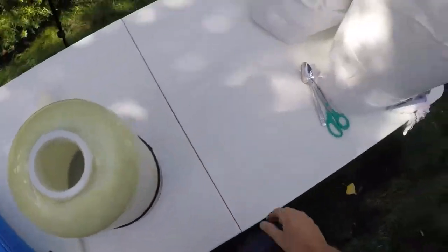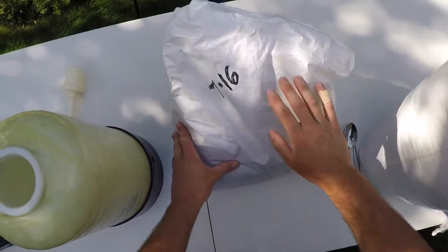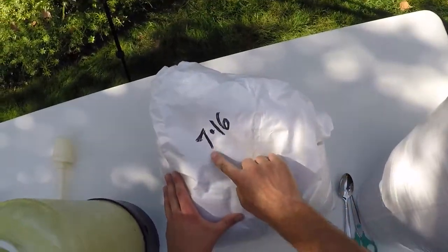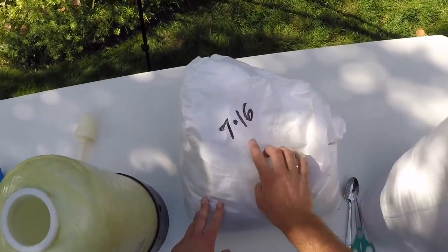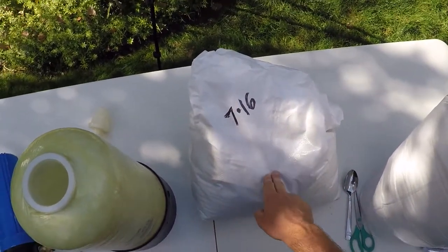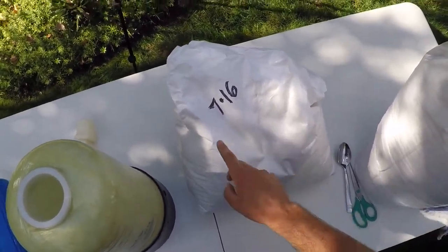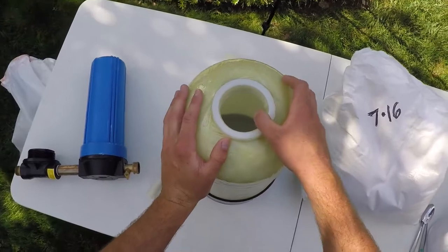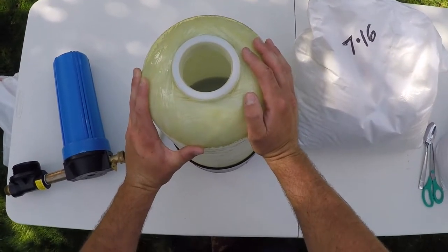Now we're going to take our new resin. On my resin bags, just to calculate the progress, I always put the date of the last time I changed it out. In this instance I changed it out July 16th and today is September 17th.